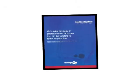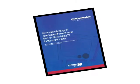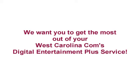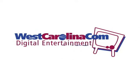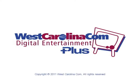Without going any further, you're set to enjoy great TV. But there's more that your DE Plus TV has to offer. You'll find step-by-step instructions in your instruction book, or continue watching our how-to videos. Either way, we want you to get the most out of your West Carolina Communications Digital Entertainment Plus service.